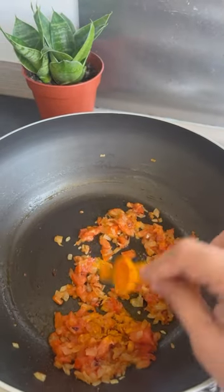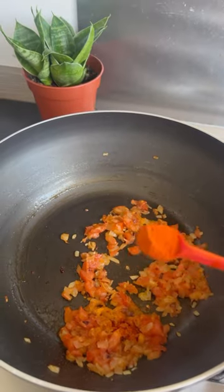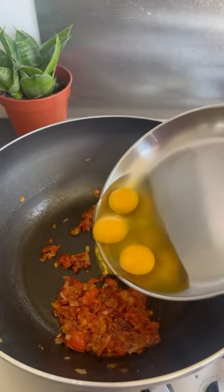Add a small spoon and a small spoon. Add a little bit of a mix. Add 3 to 4 eggs.